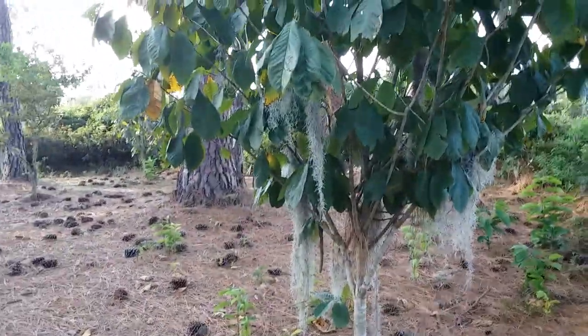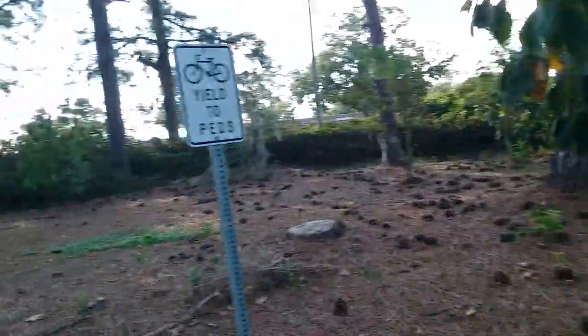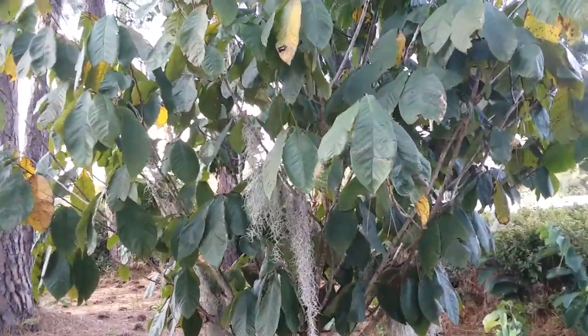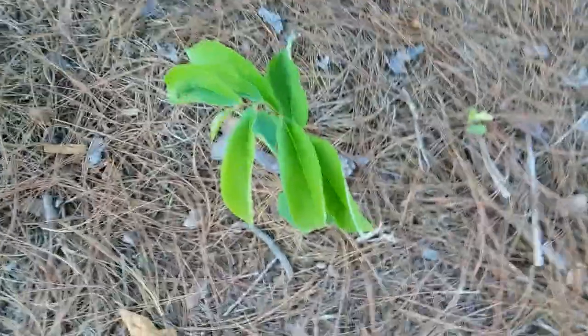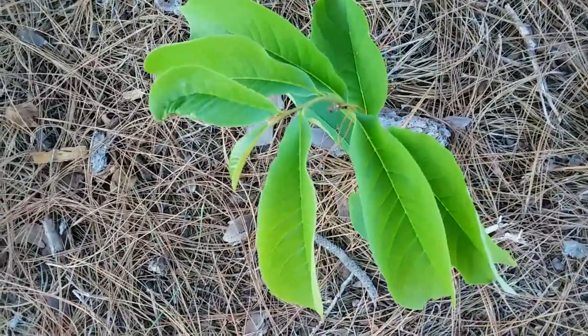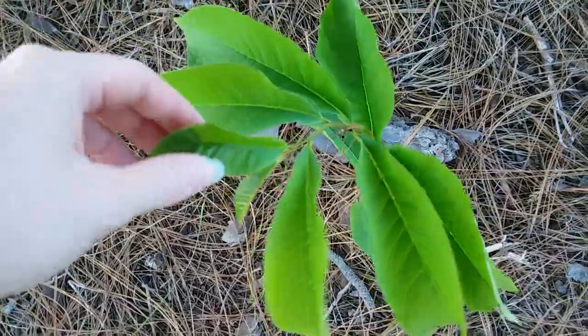Assuming that these original trees — this one, that one, and the one in the back — were grown from seed, they are considered individuals. Pawpaws are like people: you need two different people to make a baby, and you need two individual pawpaws to make a baby.